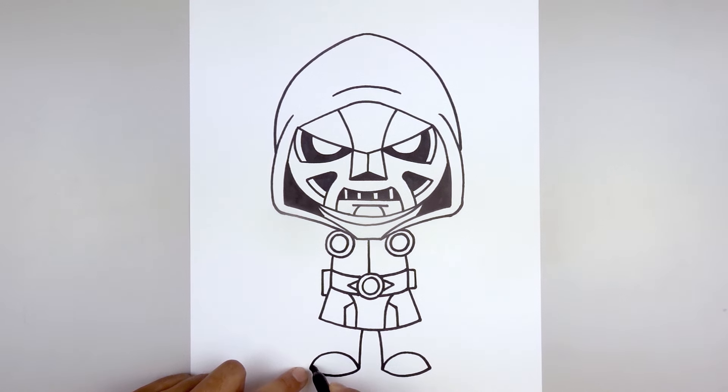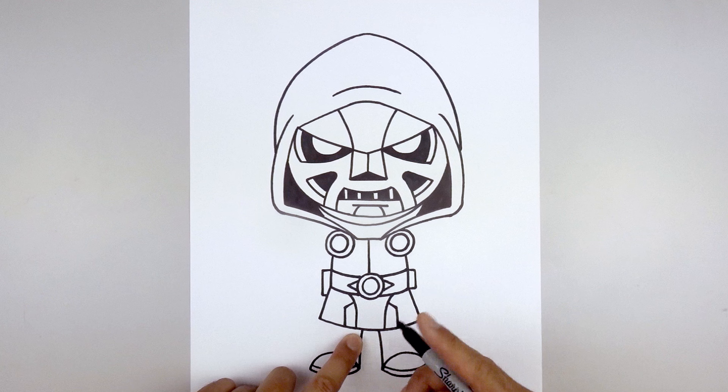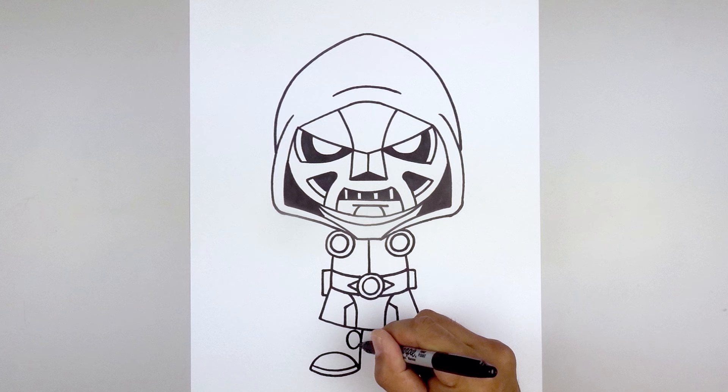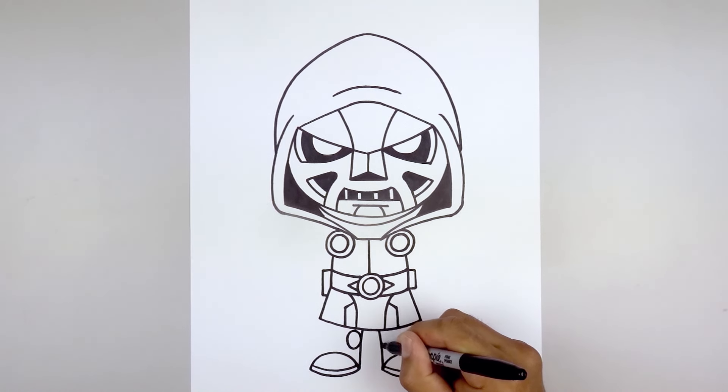Add a small oval on the inside of the leg. Start from the left side, going up and then down towards the bottom and back up. Do the same thing on the right.